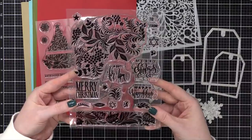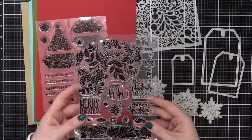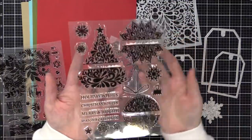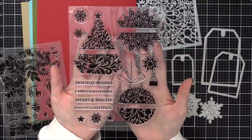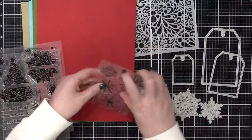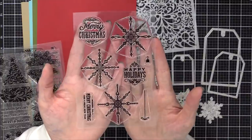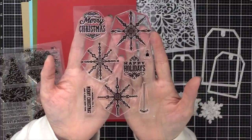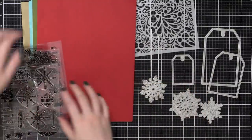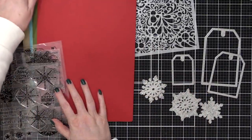This first one is a six by eight stamp set called Holiday Tapestry — I'll be using that stamp set today. And then there's this other six by eight stamp set called Sparkle and Shine, which is what the kit is named after. There is also the Ornamental Snowflakes four by six stamp set. I think it's begging to be heat embossed with metallic embossing powder.